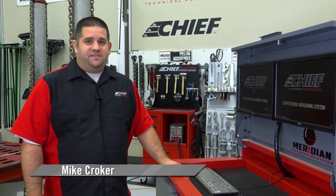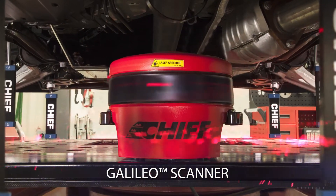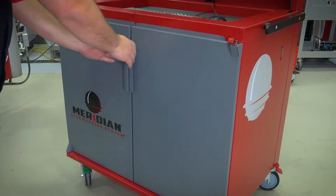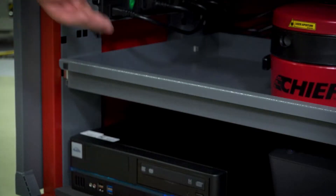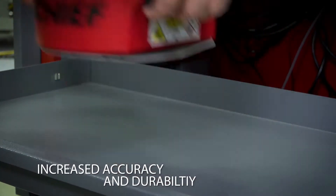Hi, I'm Mike Kroker. I'm here to introduce you to Chief's new Meridian Live Mapping System with the Galileo Scanner. The Galileo Scanner's robust construction features aerospace materials and thermal-resistant technology for increased accuracy and durability.